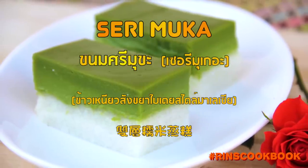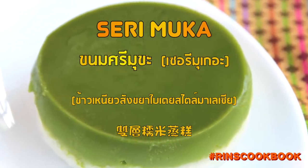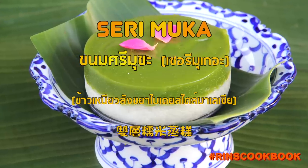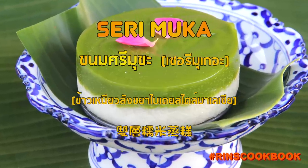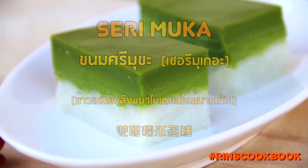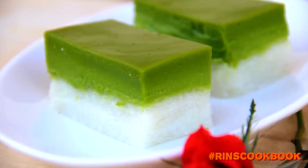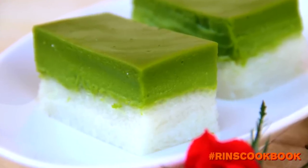Welcome back to RINZ Cookbook. My name is Alif. Today we're going to be making some delicious and fragrant Surimuka, which literally means a beautiful face.